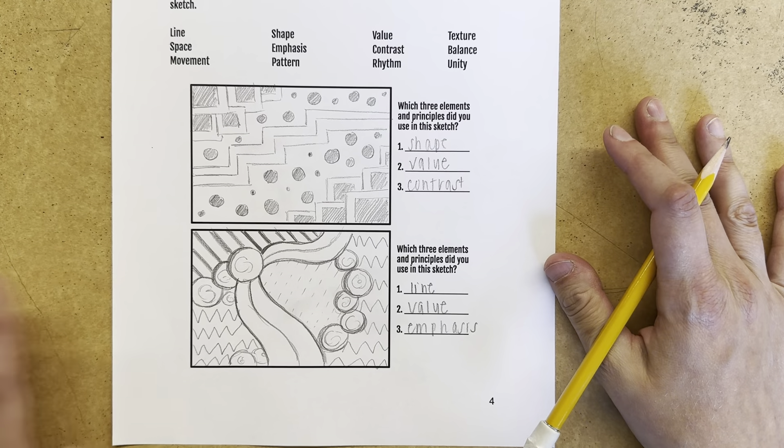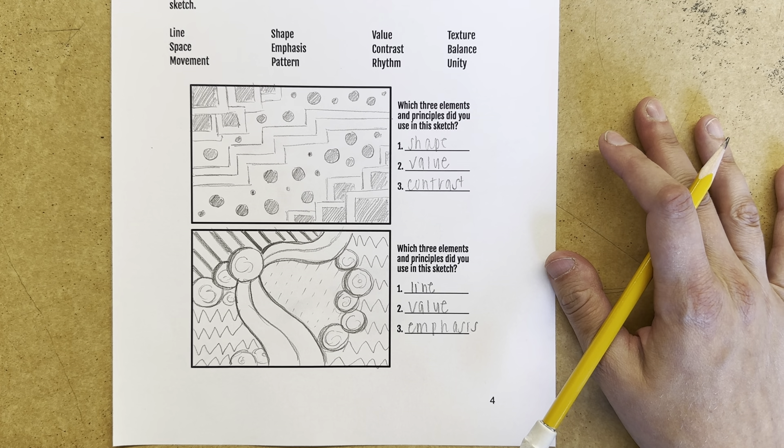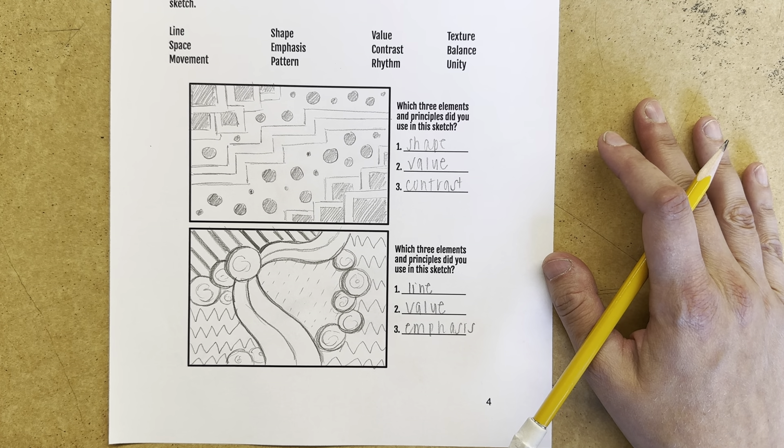And with that done, you have finished planning for your project. If you have extra time, you can go ahead and think about which of these you would like to do for the final draft of your project.